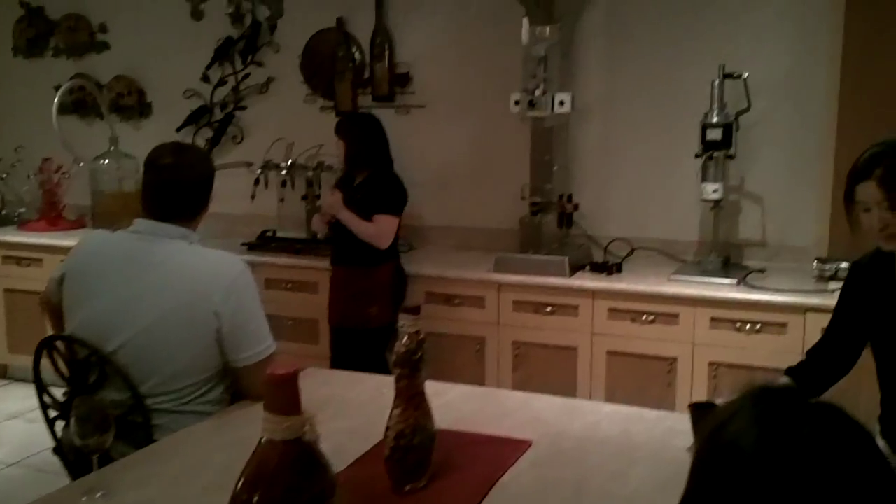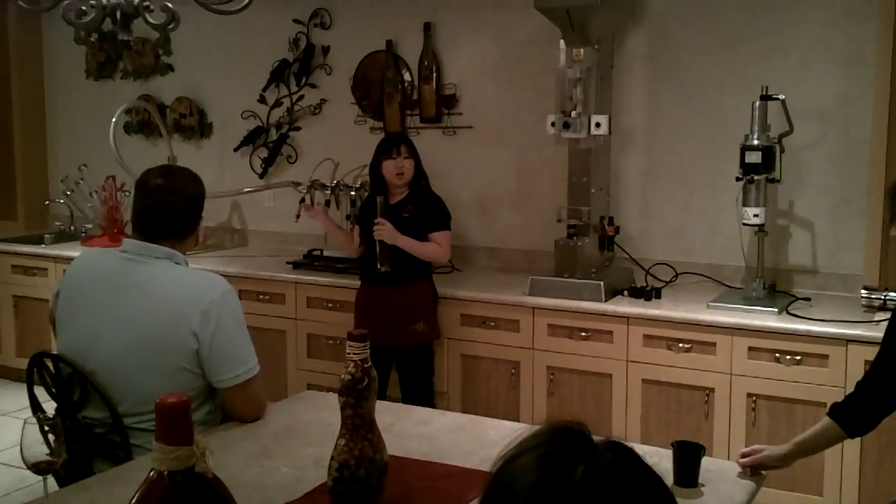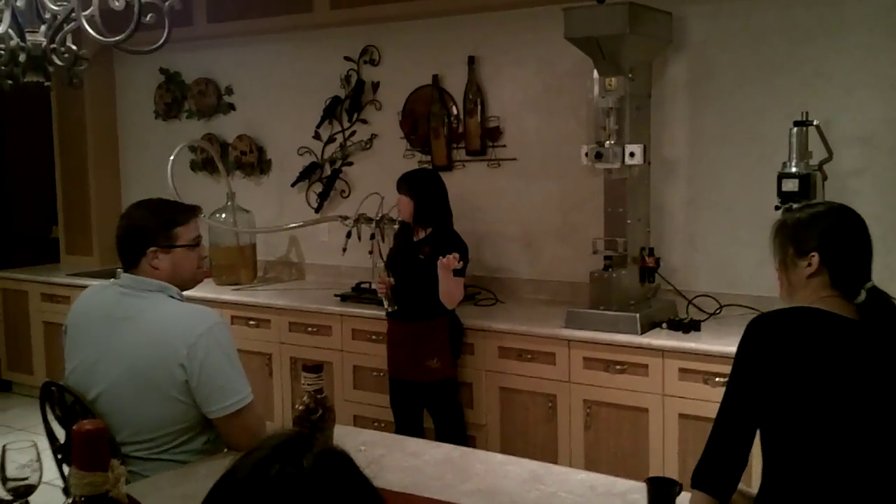Alright, so today we're going to be able to take part in our wine bottling experience. We're going to be bottling our Peach Chardonnay, which is the dessert wine on the menu today.